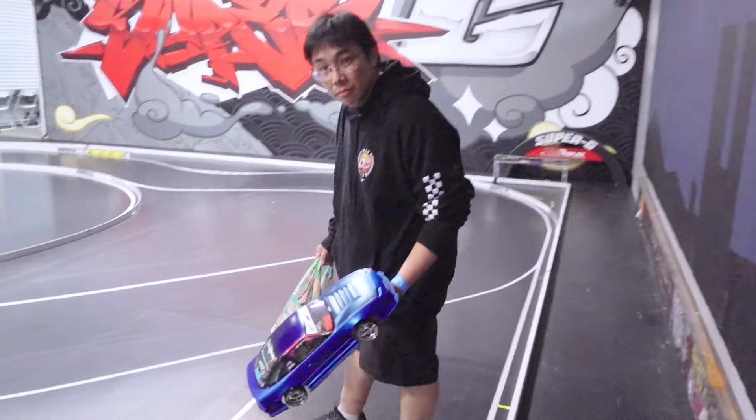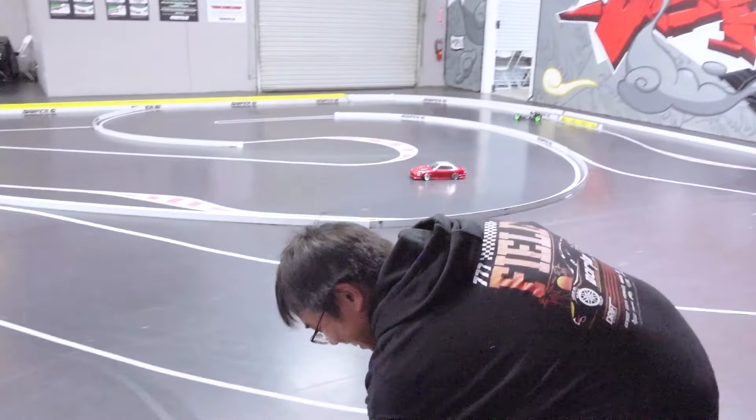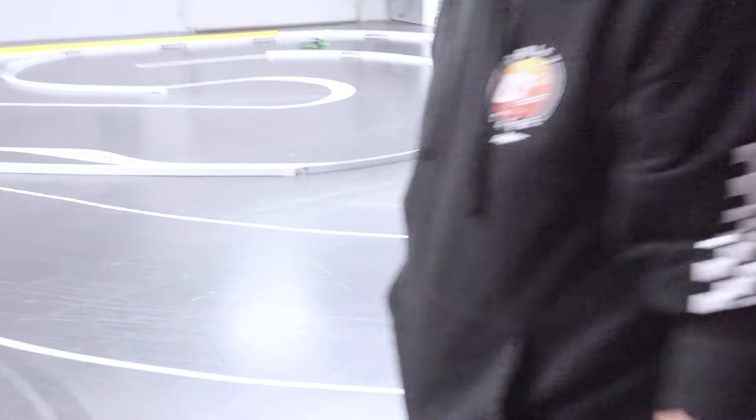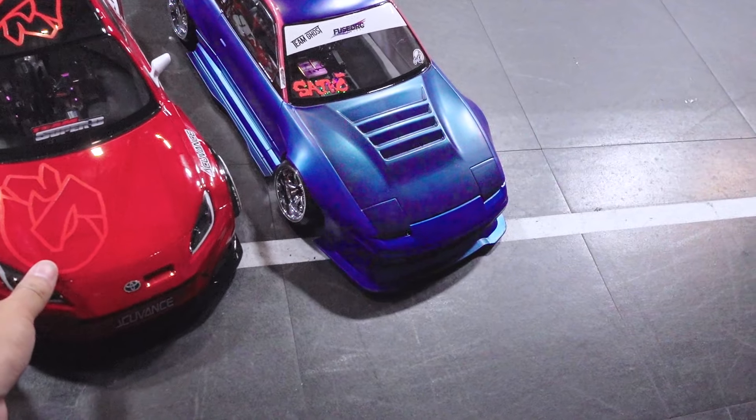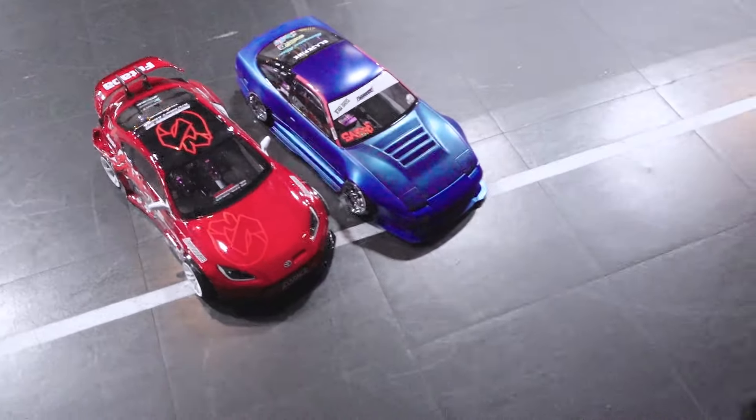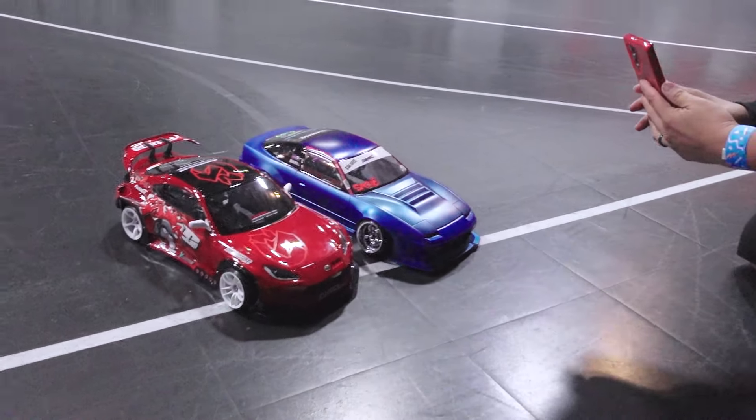This is Roy from Saiko in Hawaii and we're going to take a little photo because we're nerds like that. Look at that.